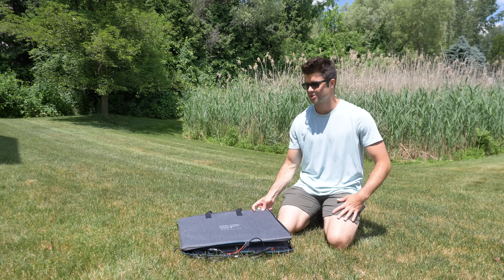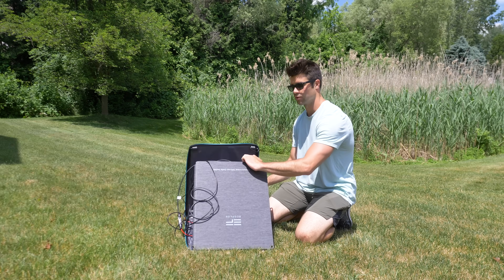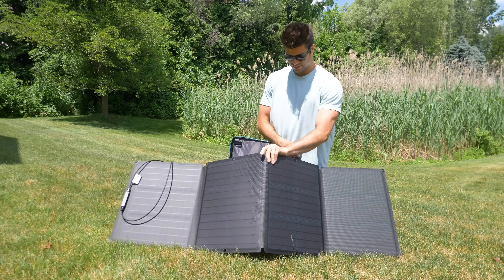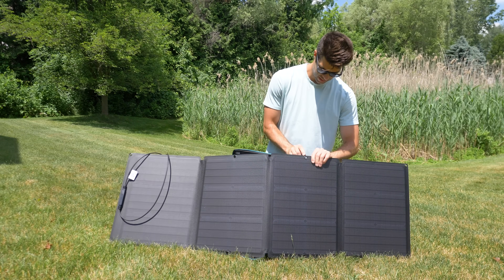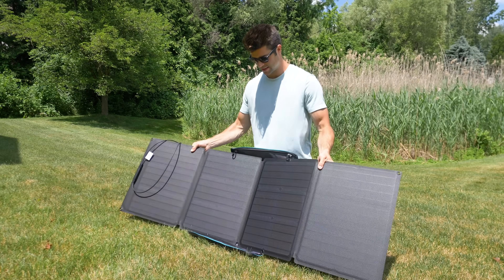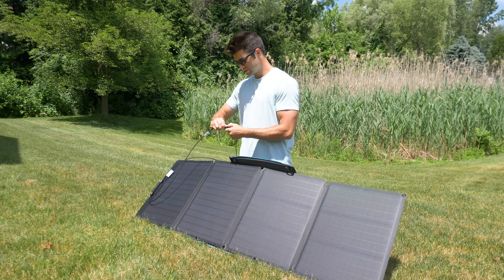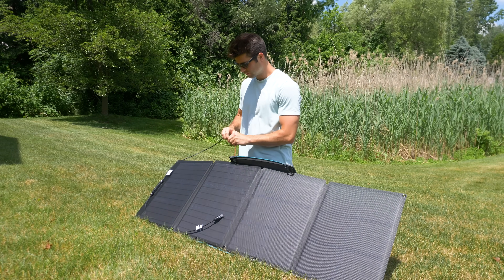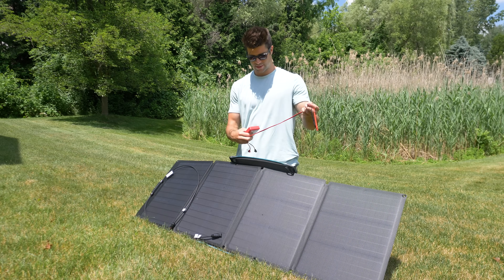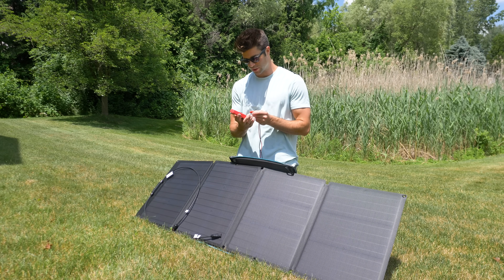So I got the solar panel out right now. Check this out — this case actually serves a double purpose, not only as a protective case, but as a kickstand to the solar panel so you can angle it towards the sun better. Look at that — prop it up. You can use these little clip hooks to clip it just like that, so the case basically acts as a kickstand. Now I want to test out something — I'm going to take these plugs that came with the Delta 1300. I got this little digital multimeter here used to measure current. I believe we should get some kind of reading if we plug it into these two plugs.